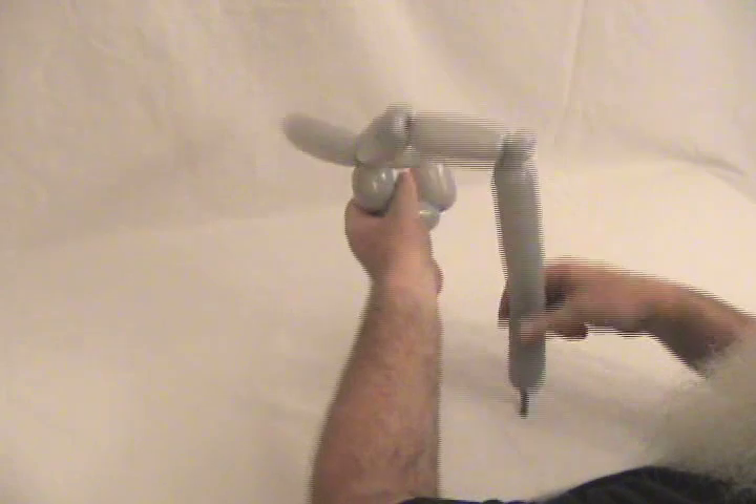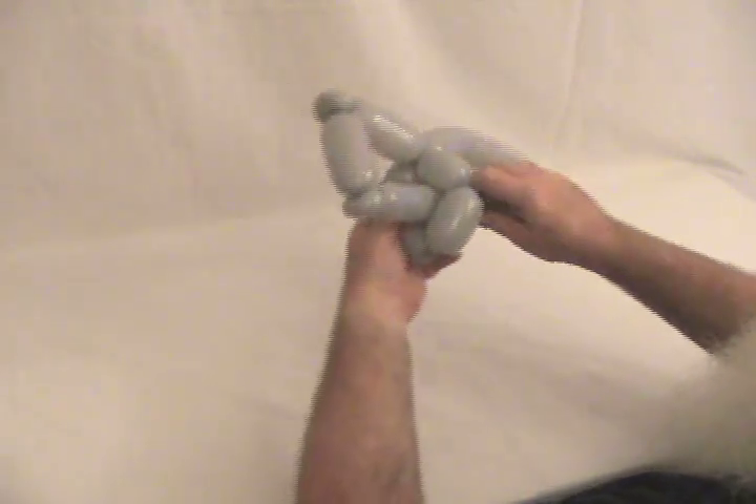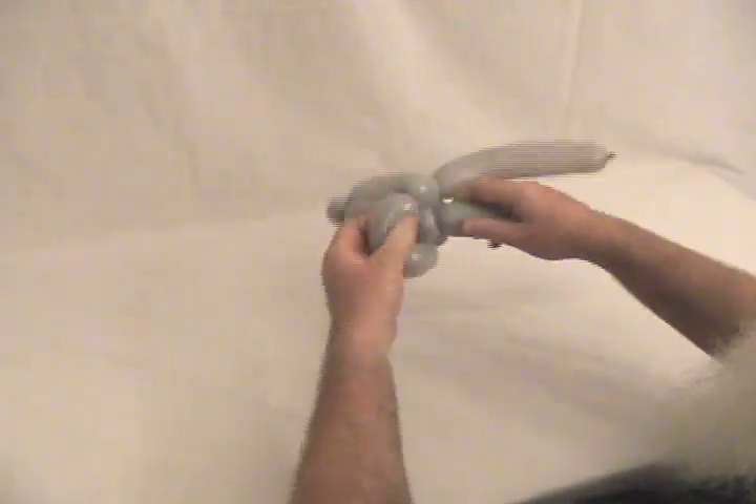We're going to take this one and tuck it up through there, then bring it down around the bottom to lock it into place, just like that.